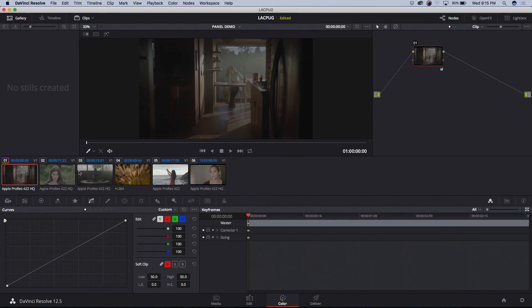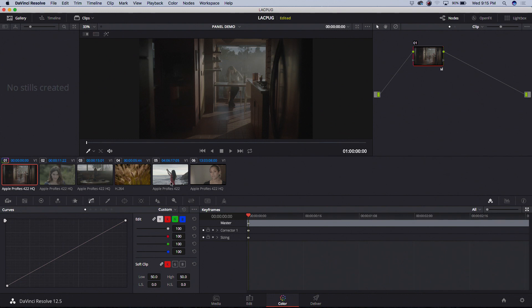Let me jump into a demo. I'm going to pull up some shots — I wanted to give you guys a taste of some different types of footage. We have a few shots here: something shot on the Alexa, something on one of my DSLRs, and there's a different function I want to show with each shot.